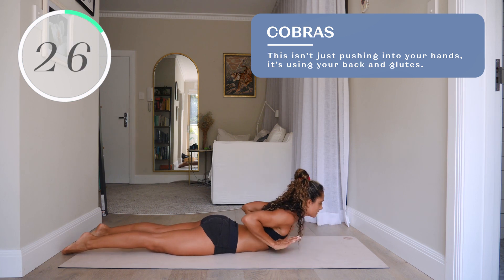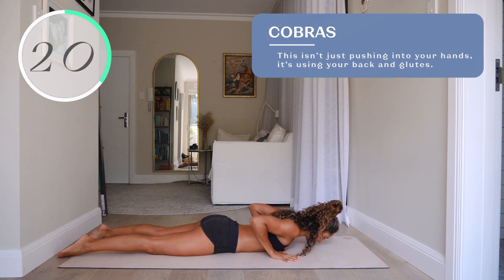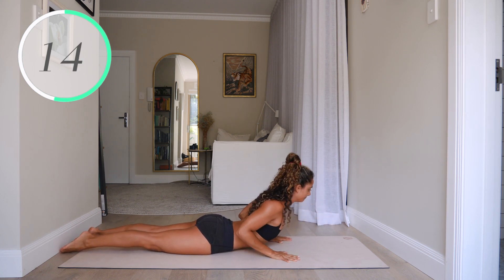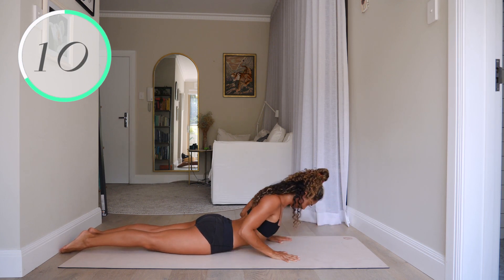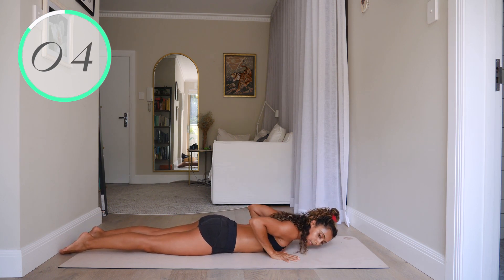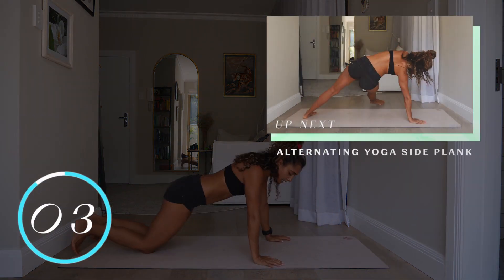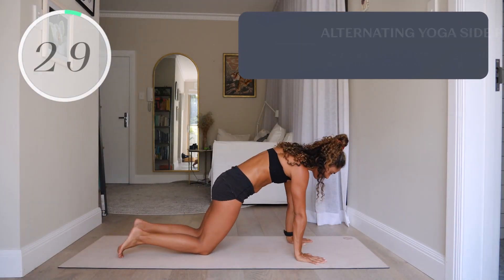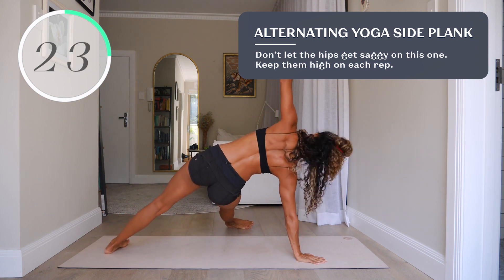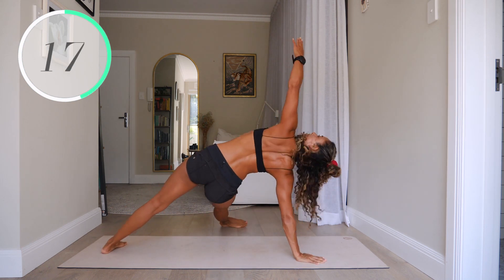Number thirteen, cobras. It's actually activating and using your back and glutes to get your body off the floor on each rep, so make sure you're squeezing the shoulder blades down and back. The same rules of plank apply — belly draws in on each movement, keep the tailbone tucked.